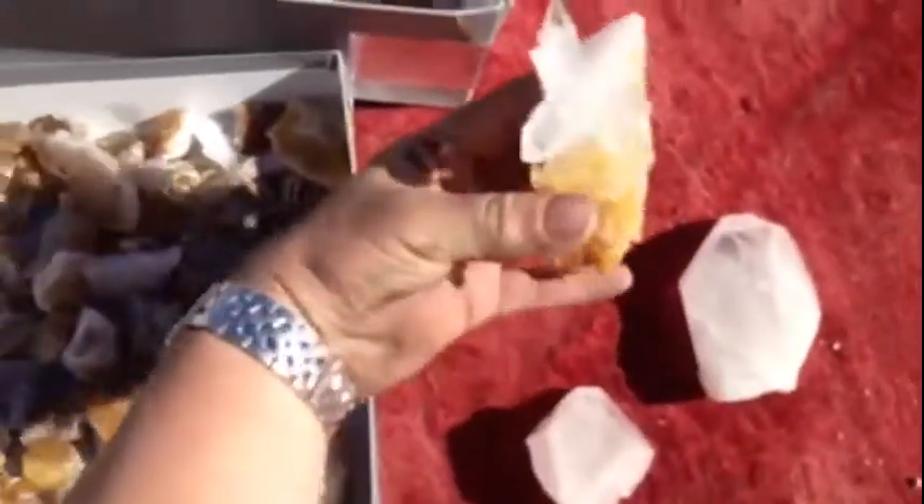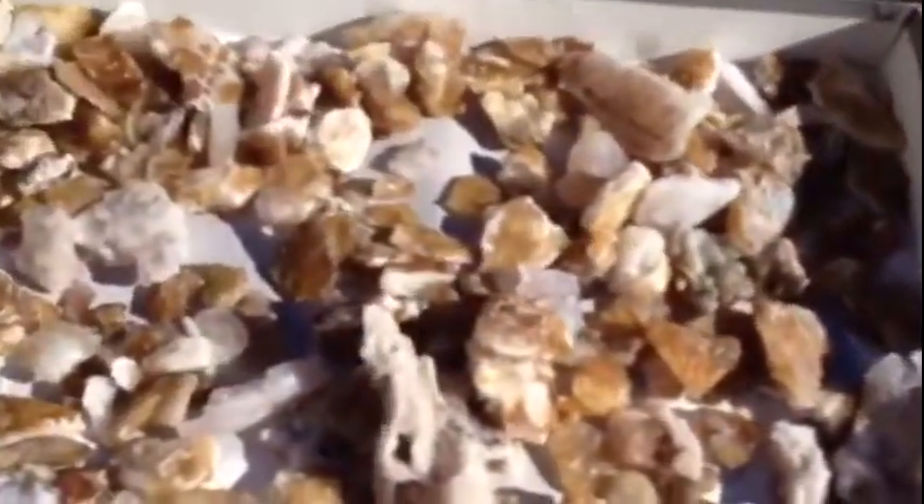Stuff looks good. All right, let's see what we got. Some quartz here from Arkansas that are cleaned — the half and half one.